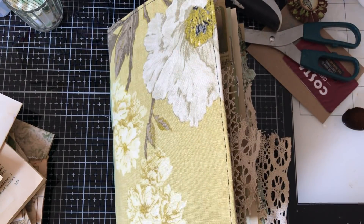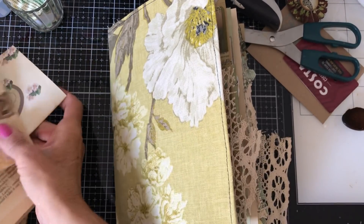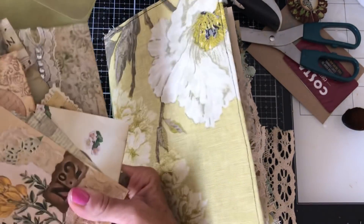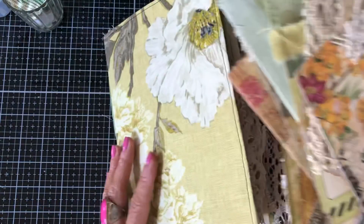Hi guys, this is Tina. Welcome back to my channel. So I'm here now to fill our journal. I've been busy making all sorts of bits of ephemera and I'm just going to kind of work my way through the journal filling little bits and pieces.